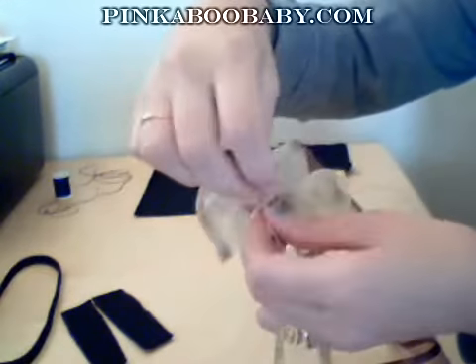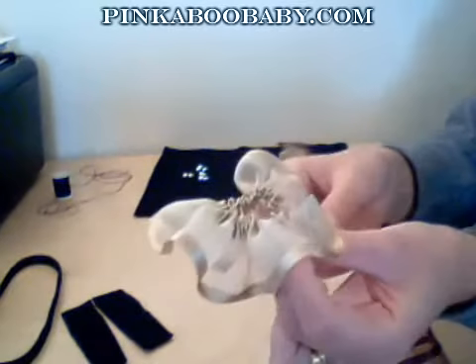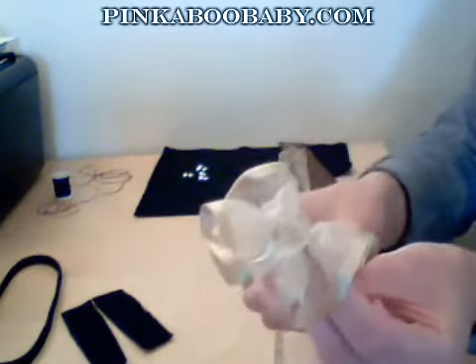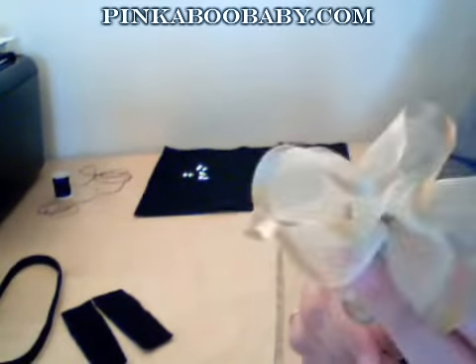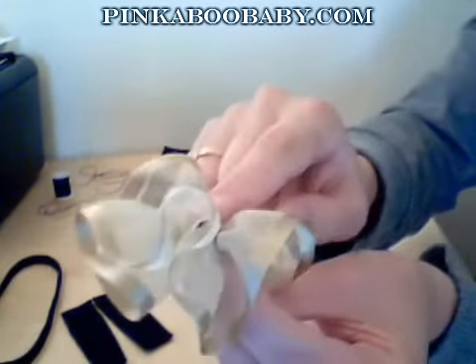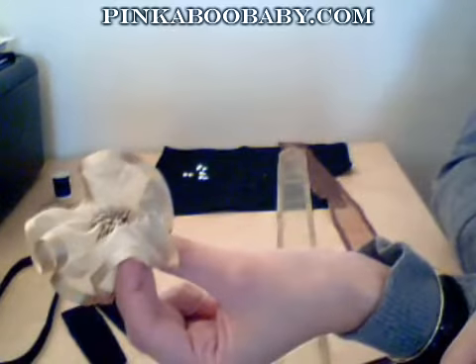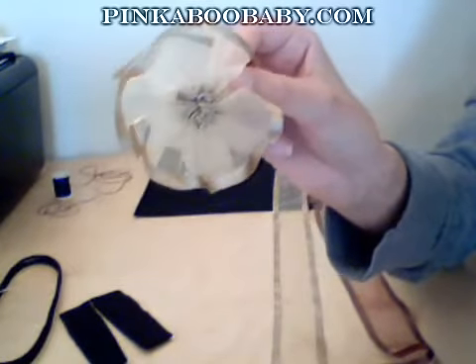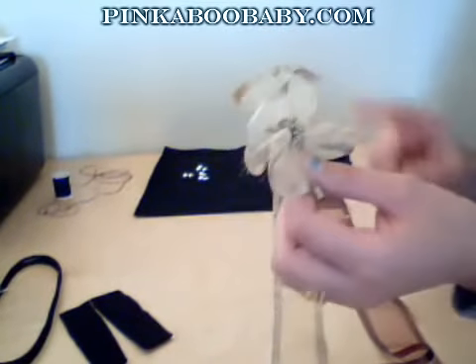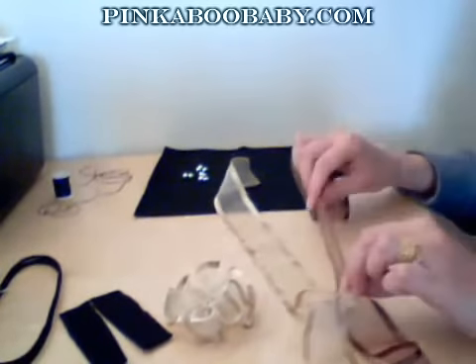Then you just need to pull that around and pull it once more to bring it together, and then you have a flower. All you need to do is sew around the center just to secure it in place. It should look something like that when you're finished. Then do the same with the other two pieces of ribbon.